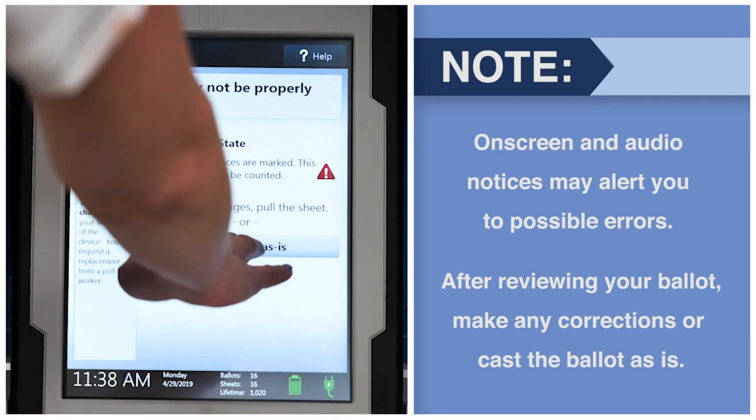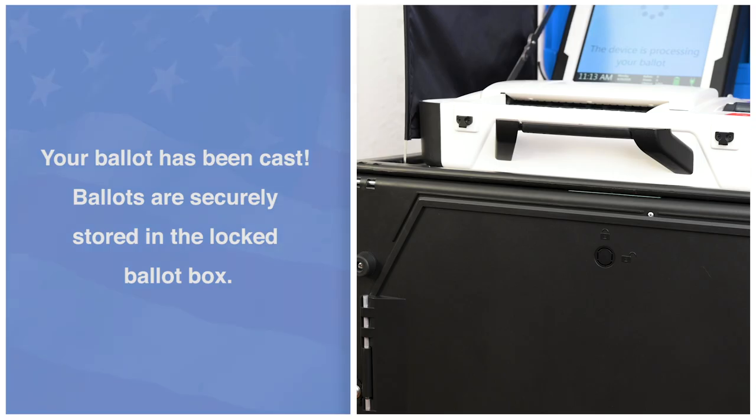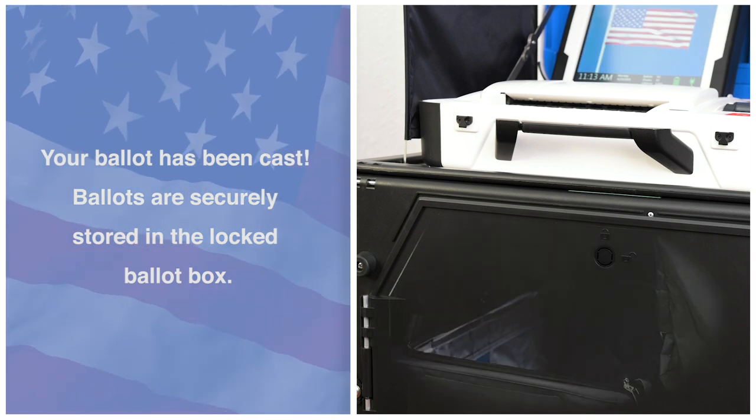After reviewing your ballot, make any corrections, or cast the ballot as is. Your ballot has been cast. Ballots are securely stored in the locked ballot box.